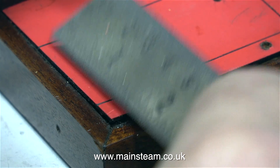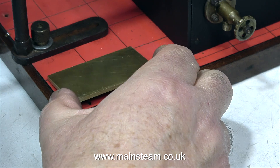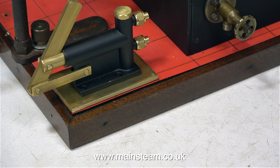So here is the plan: I'm going to cut a piece of brass and make a proper mounting plinth for the new pump. And here it is. This piece of brass is 3mm thick. The pump's going to sit on this piece of brass, and once it's all screwed down onto the board, it will look okay.